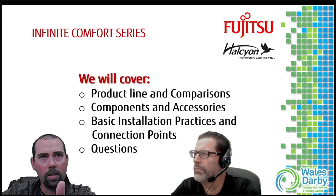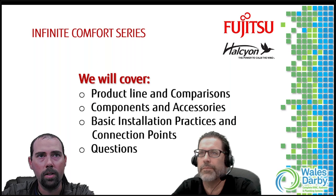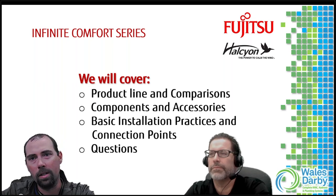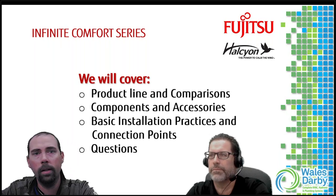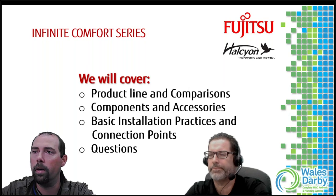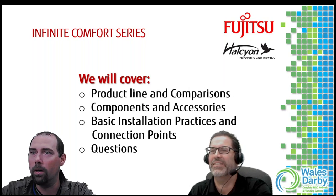Today we'll cover comparisons and different models of the multi-position air handler, components and accessories briefly, and more importantly installation practices and connection points. We'll also go through some application stuff, including transitioning from fossil fuels - this unit can connect to pretty much anything at this point. Questions don't have to wait until the end, throw them out throughout.